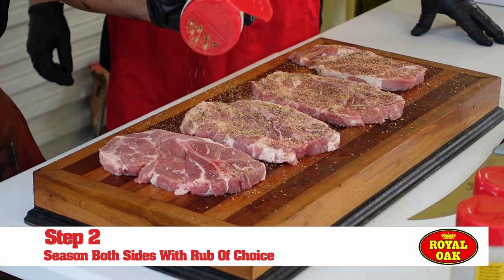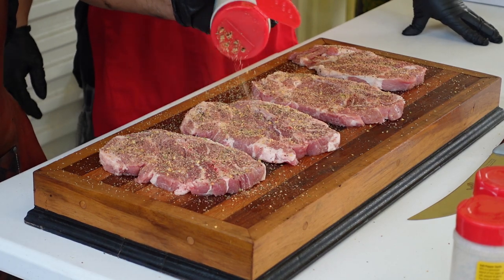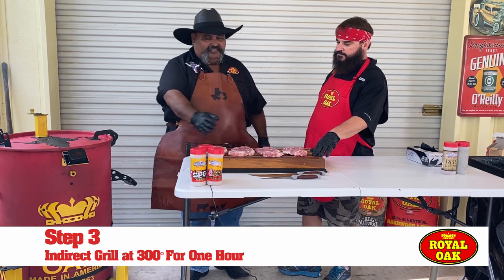So what we're gonna do now, we're just gonna season these steaks up. I like to use some lemon pepper garlic from Suckle Busters. On my drum I usually like to run about 300 degrees — that'll take about an hour.